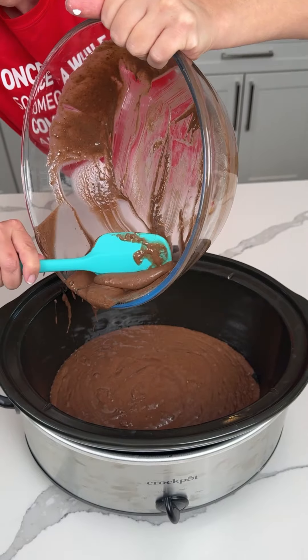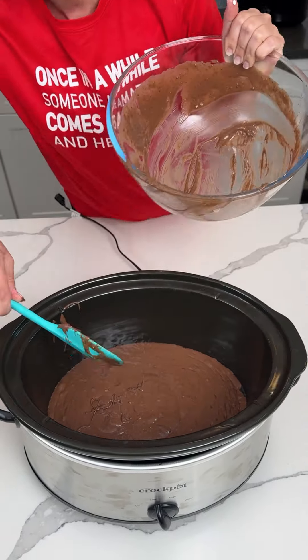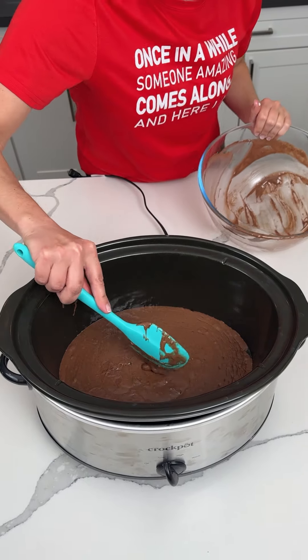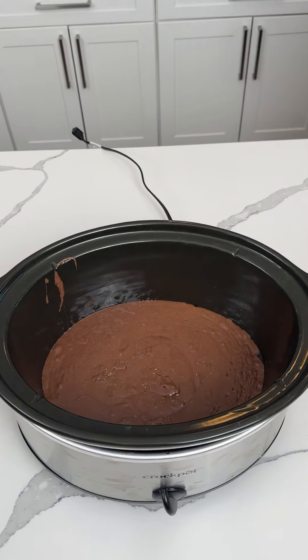Chocolate is delicious, number one. Number two, I love my crock pot, y'all. I really do, because it's easy, and I love easy, and that's it. End of story.